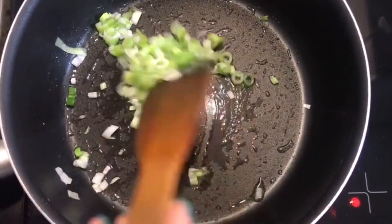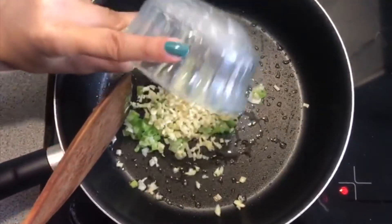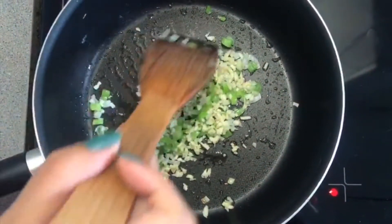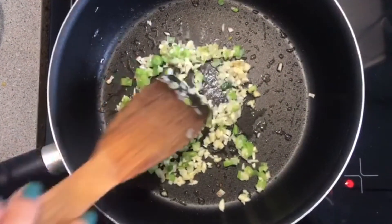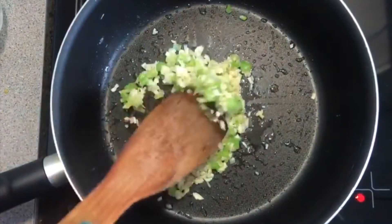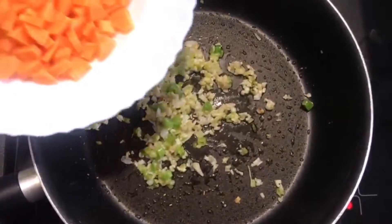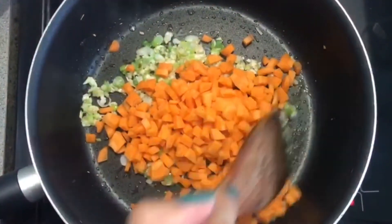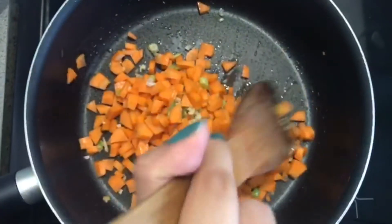We want to allow the spring onions to gently fry and just start changing colour. My onions are now becoming translucent so I can add in my garlic. Traditionally in egg fried rice we use fresh garlic, so that's why I'm using fresh garlic today. I'm using four cloves, however if you like your dish to be more garlicky you can always add in more, and alternatively if you do not like garlic that much you can add in less. My garlic has lightly fried now so I'm going to add in my carrots. I've diced them really small because the bigger the chunks, not only will it be harder to eat but it will actually take longer to cook.